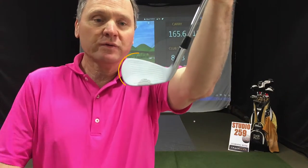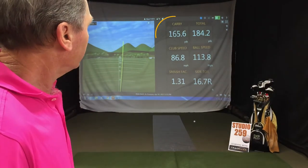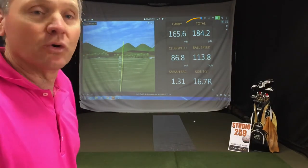You can see where this was hit very low on the clubface. Look what happened to the carry — 165. Look at the total — 184, almost 20 yards farther. Thin to win, maybe, but that shot's over the green, in trouble.